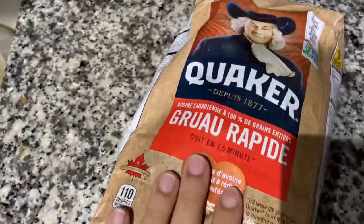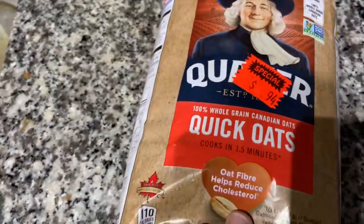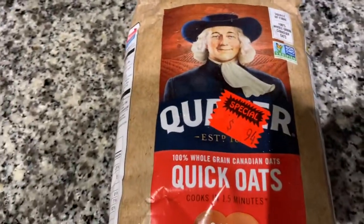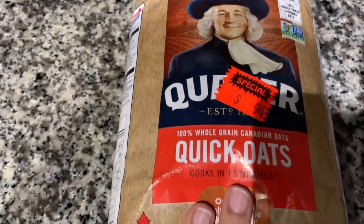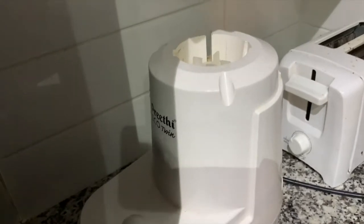The main ingredient we need is Quaker oats — you can get the regular one. I bought this at a very good discounted price. All we need is a high-efficiency mixing blender. I am using a Viti Echo Twin, which is amazing for this. It also does dosa batter and anything you can think of — it can grind anything.